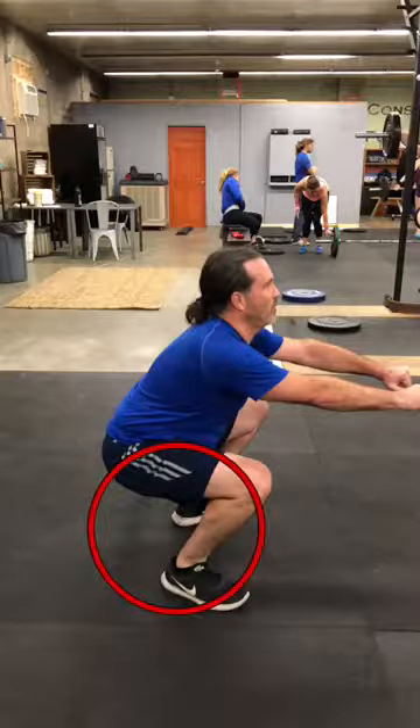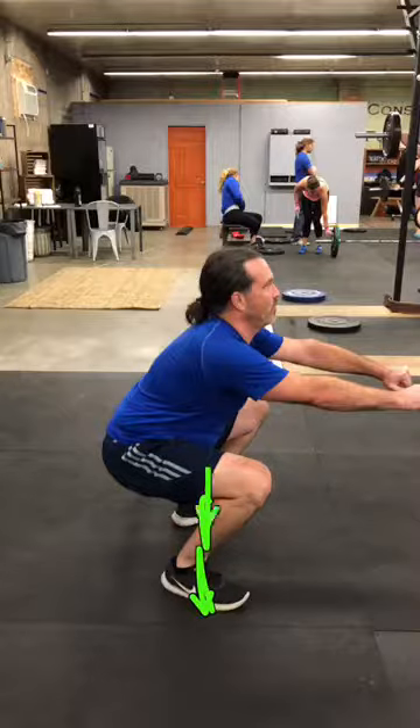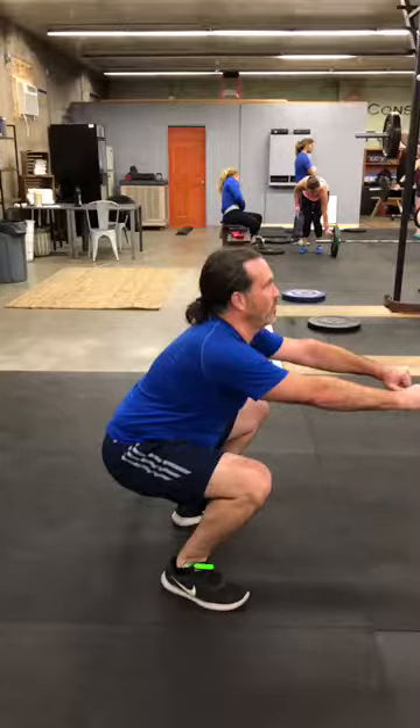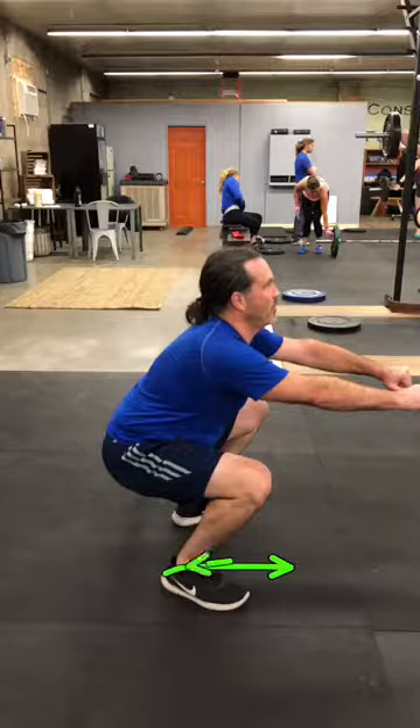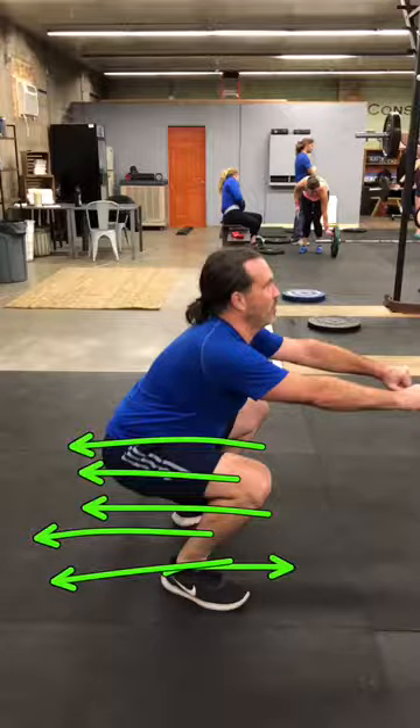Our heels right here are coming up. We actually want to keep the weight in our midfoot — more or less right here on both feet, middle of the body. We don't want to have the weight forward onto our toes; we want it back. Just drawing a bunch of arrows there for you.